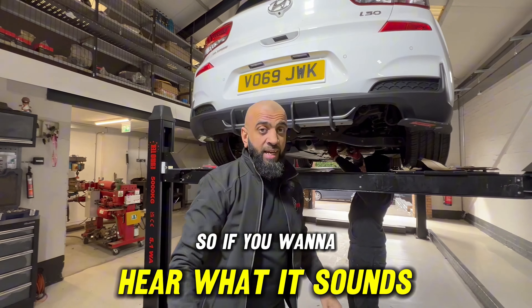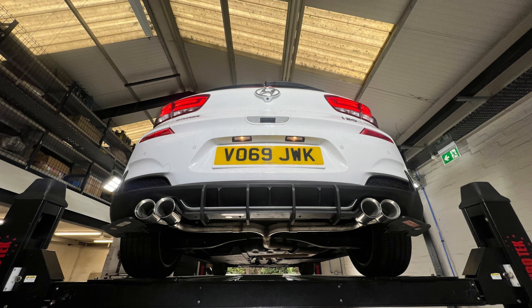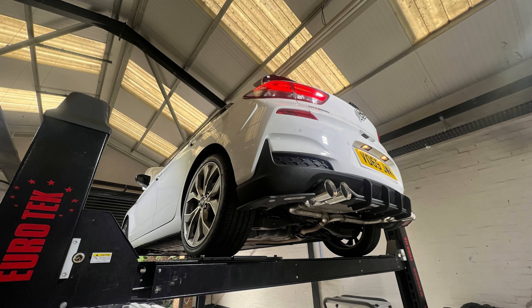This is a Vaitbox Elite on a Hyundai i30. If you've got one, make sure you're watching. Like, share and subscribe and all the rest of it guys, and I'll see you in the next video.